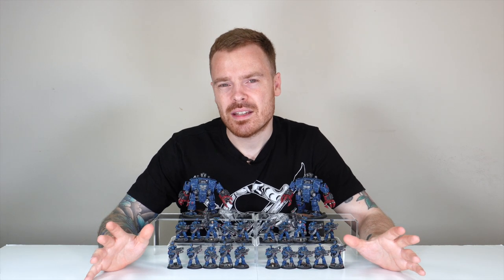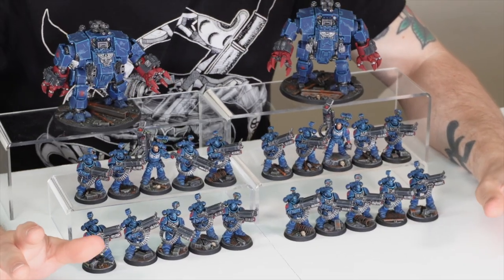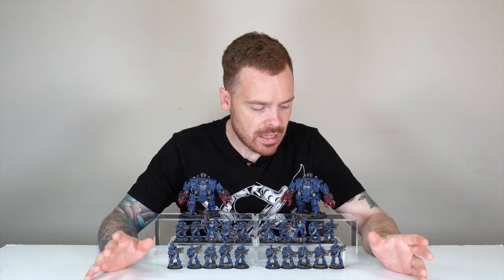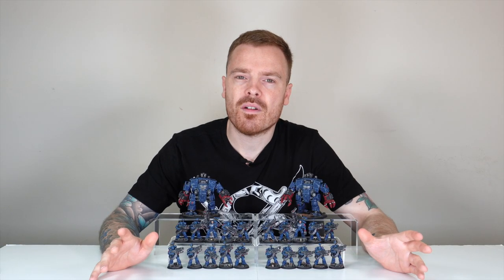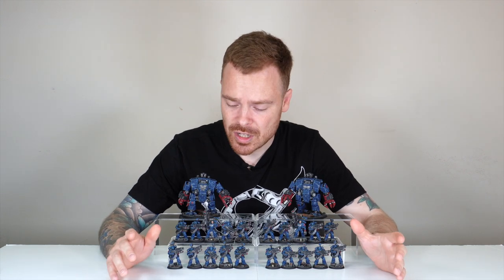In the force we've got 20 Desolation Marines. They really are the Marmite of the Primaris range — when they were released there were a lot of people not liking them and a lot liking them. I think as an additional unit to a Primaris army they add quite a lot of interest. It's completely different from a lot of other models in the range, and it's nice to see a big chunk of them in this force.